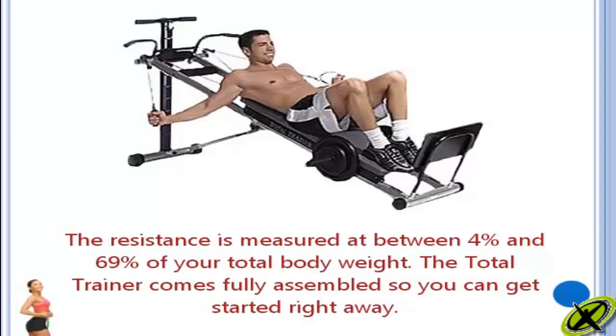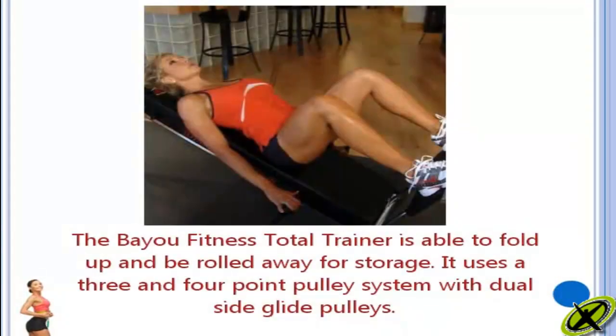The Total Trainer comes fully assembled so you can get started right away. The Bayou Fitness Total Trainer is able to fold up and be rolled away for storage.